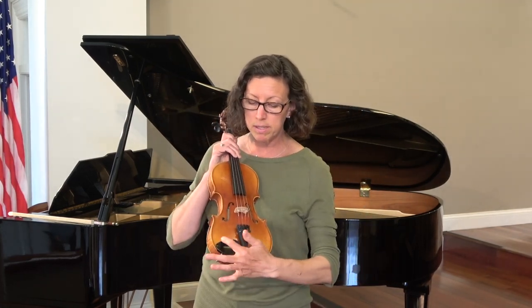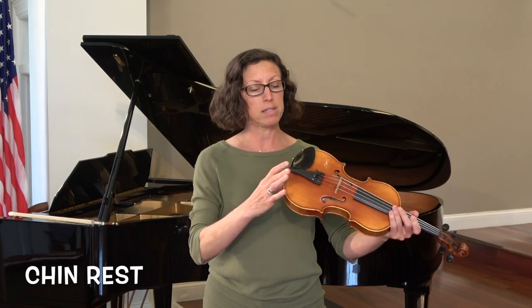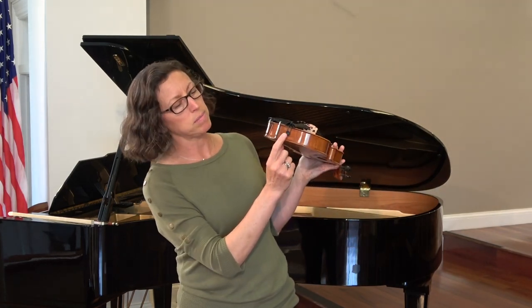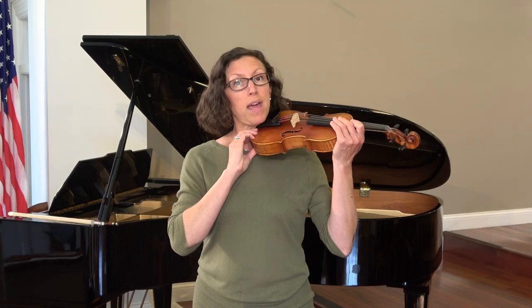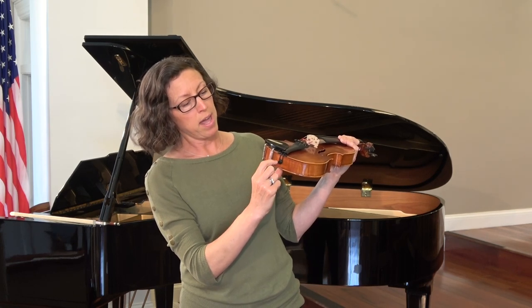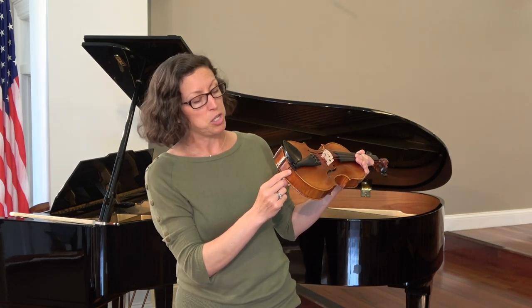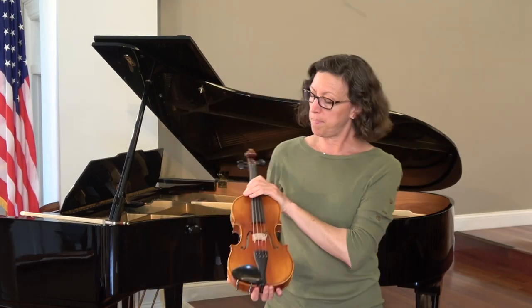Violins and violas have this nice little patch called a chin rest — that is how and where you put your chin. Violins and violas also have a special small black part called the button. Some teachers will say 'put your button to your neck' when setting yourself up, so you'll need to know what the button is. Every instrument also has a little piece called the tail gut that holds the whole instrument together — it used to be made out of animal gut, but now it's either metal or plastic.